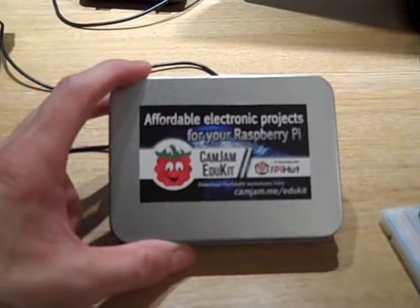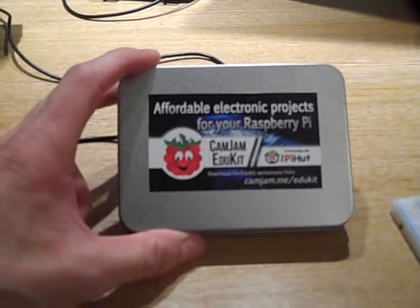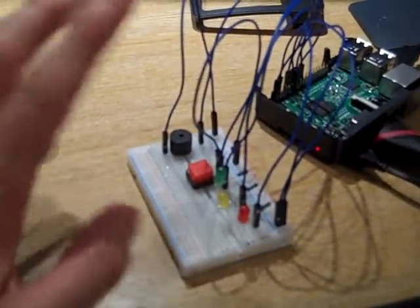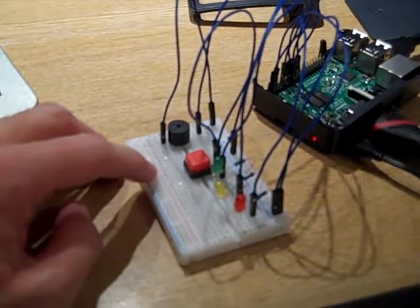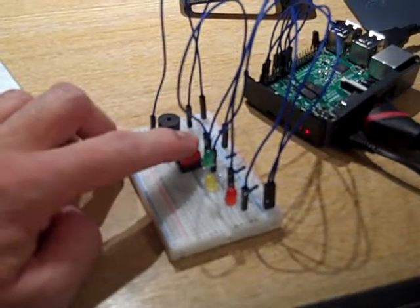I've got my CamJam EduKit number one today — this is the very basic kit. I set it up using the standard configuration, but I made a little project that's unique, which wasn't in the kit.